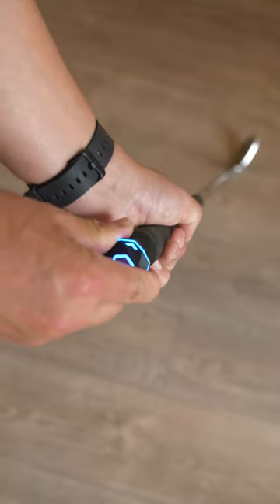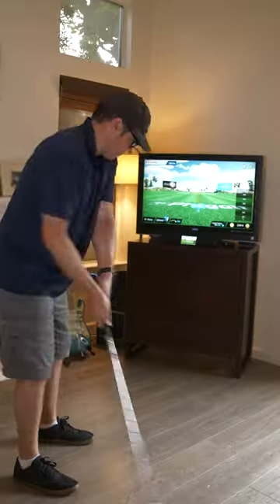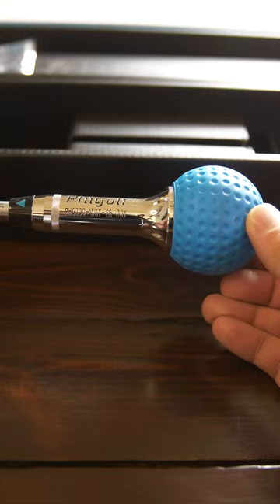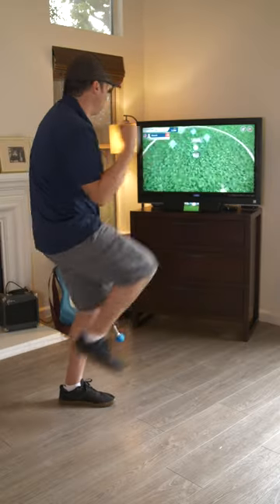The cool thing about this is that you can move the sensor to your own golf clubs and take it anywhere to hit golf balls. It does take a lot of practice to figure out the touch and feel of the club on the virtual golf ball, but taking a full swing in your home and making a par or better feels pretty good.